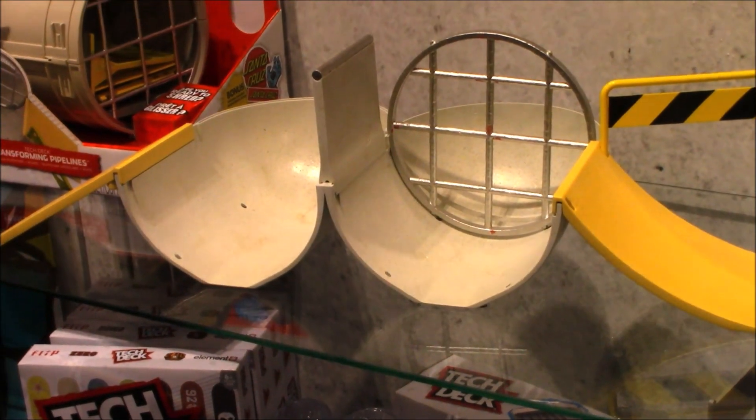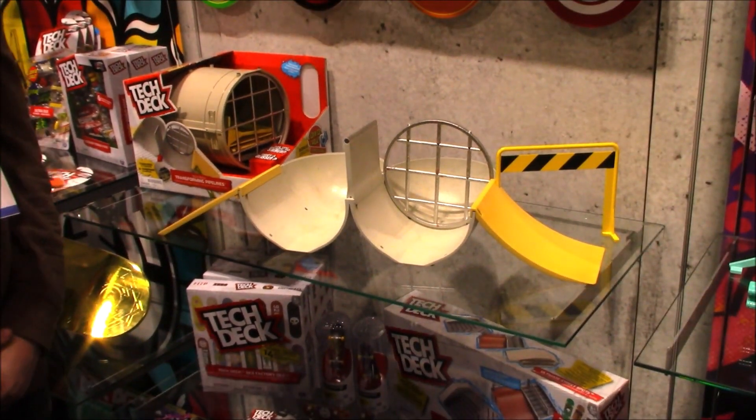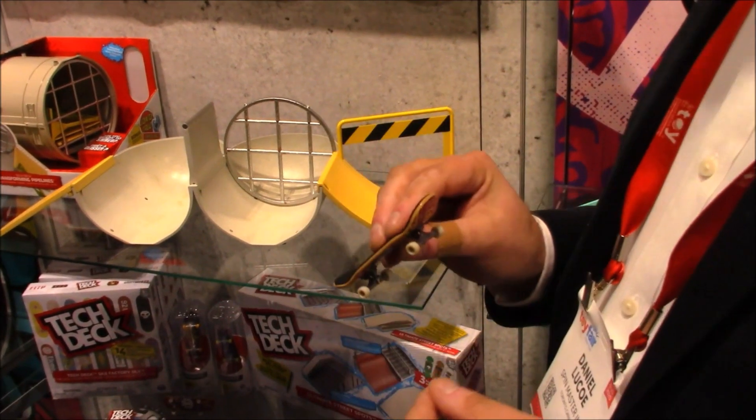There's an awesome new playset that can fold up, but totally opens up to make a great little halfpipe.